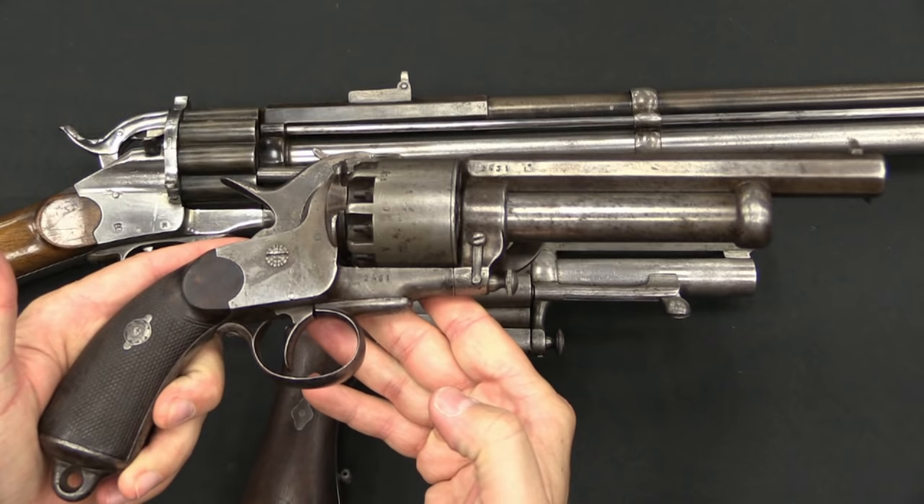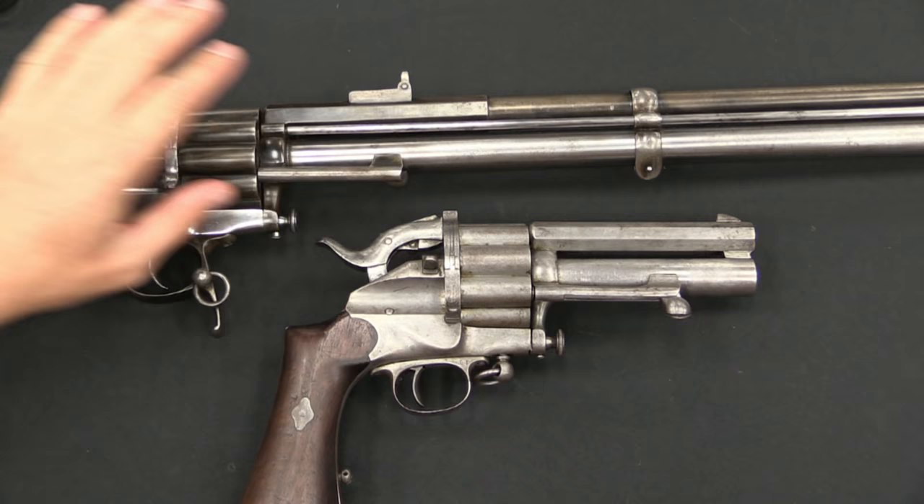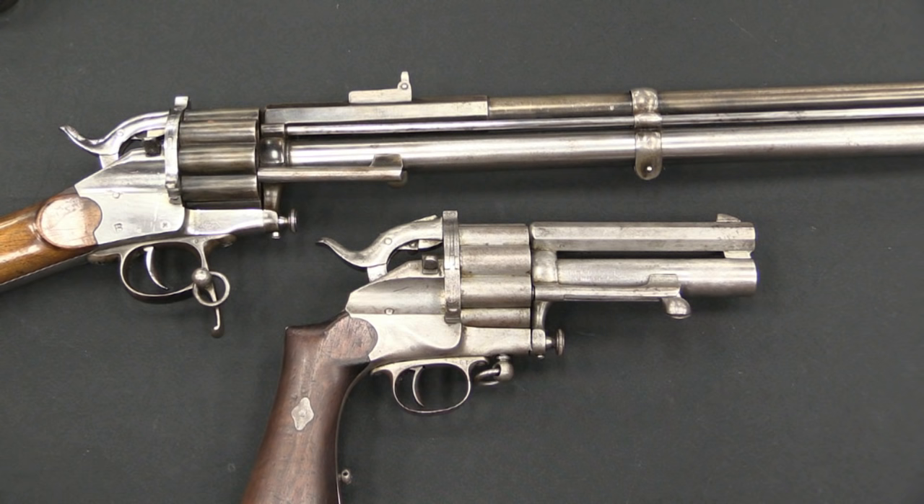The regular muzzle-loading Lamotte was just barely a commercial success and the best of the bunch in terms of sales. The cartridge-firing gun was a commercial failure, and the carbine was manufactured in such low quantities as to barely qualify as having been mass-produced. It's very cool to have all three of these in the same place at the same time.